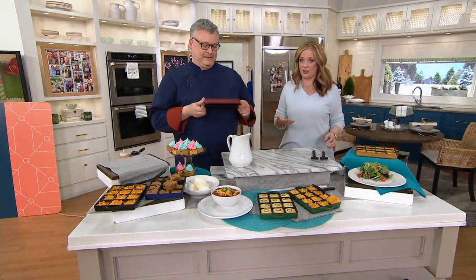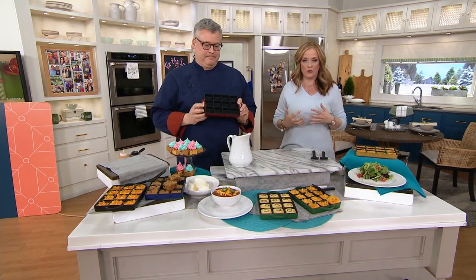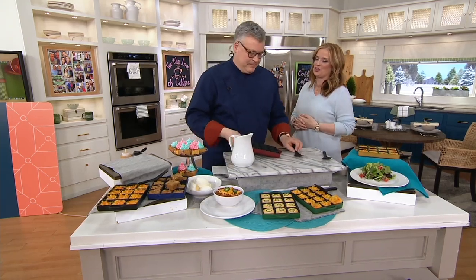When we talk about special offers here at QVC, Cook's Essentials is one of those. It's our own brand in-house of elite cookware, bakeware, and kitchen tools. Chef Joe McAllister is part of the Cook's Essentials team.